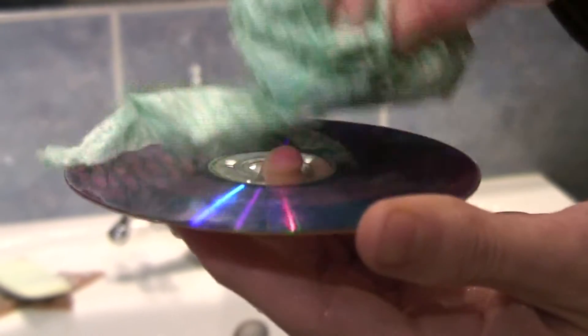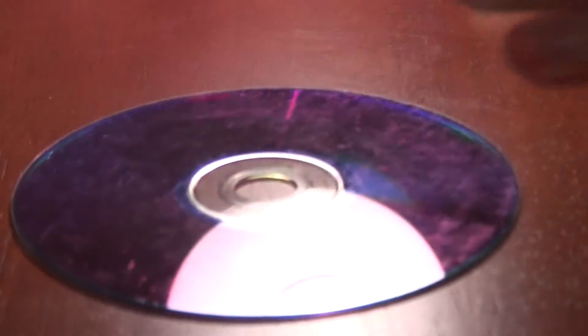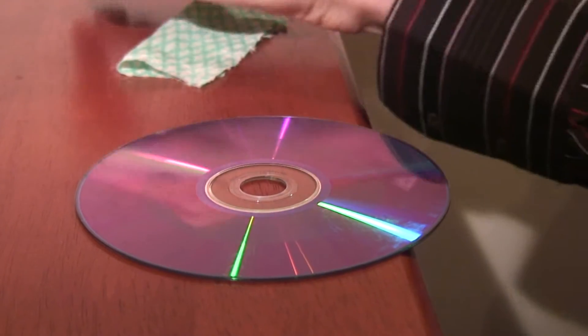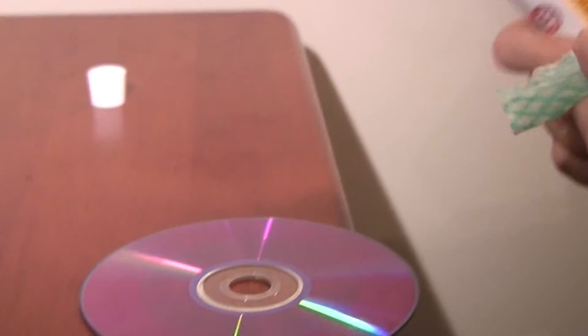Sometimes this is enough to make the disc playable again. Examine the clean disc carefully under a good light. For minor scratches, carefully clean the clear plastic that protects the aluminium inside the disc.